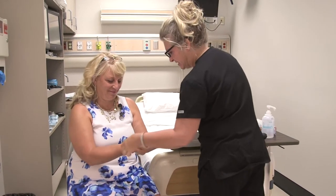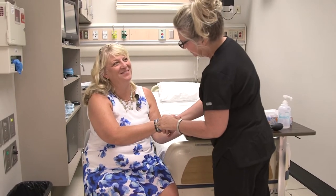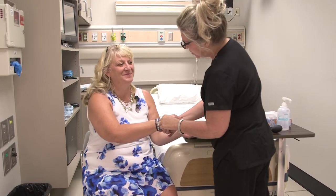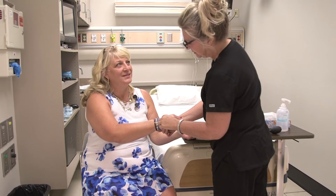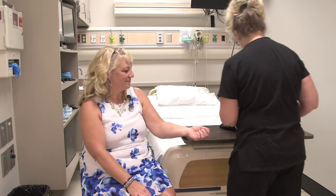I'm just going to check your wristband real quick to see if I got the right patient. Can I have your full name and date of birth, please? Sally Ernstmeyer, 3/7/66. Okay, let me just check my chart here.